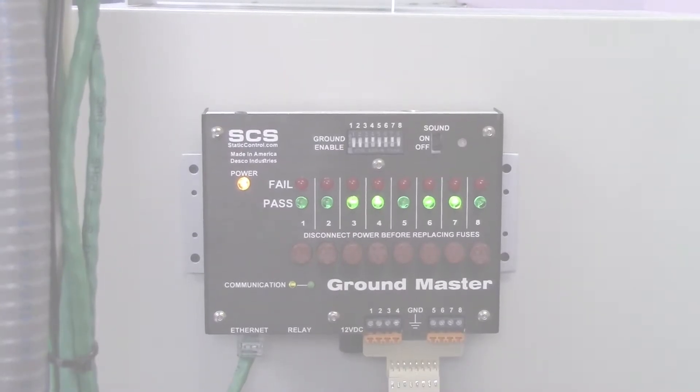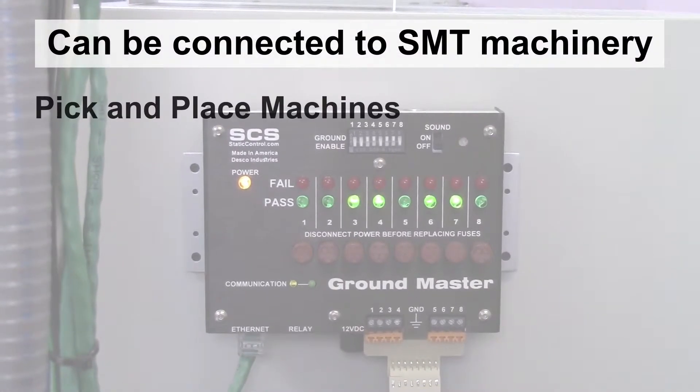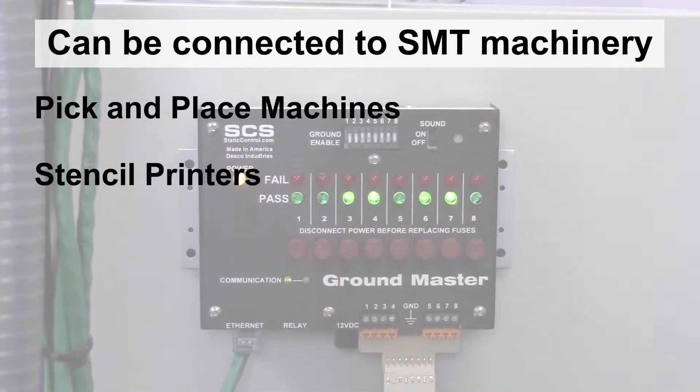An alarm will sound if the threshold for ground impedance or EMI voltage is exceeded. It can be connected to SMT machinery such as pick-and-place machines, stencil printers, ovens, and conveyors.